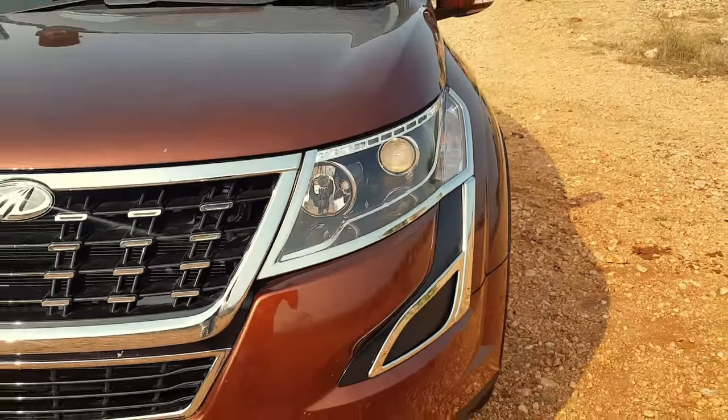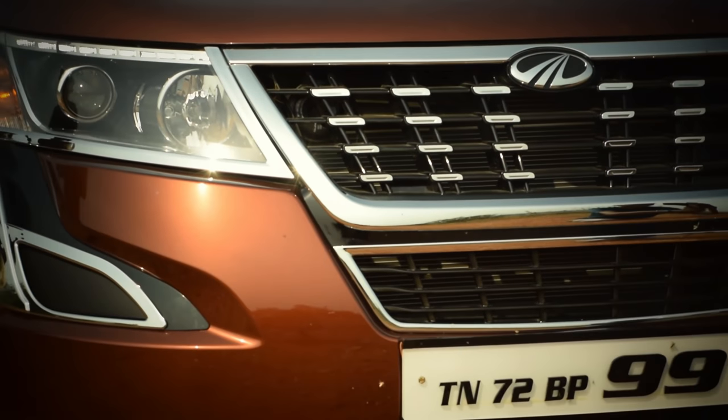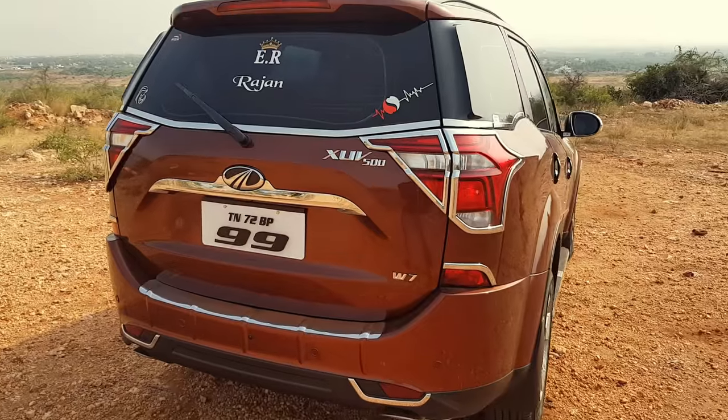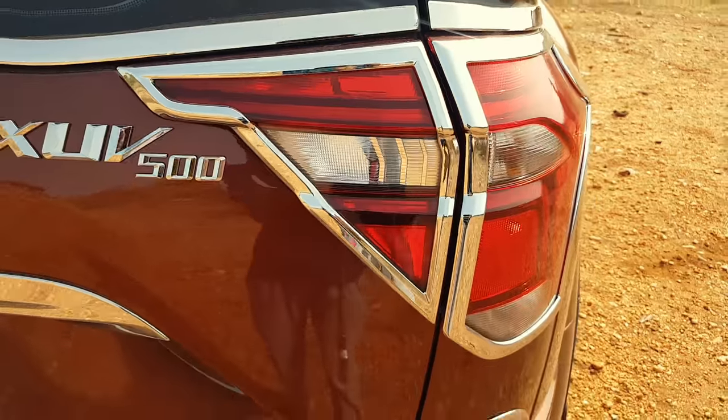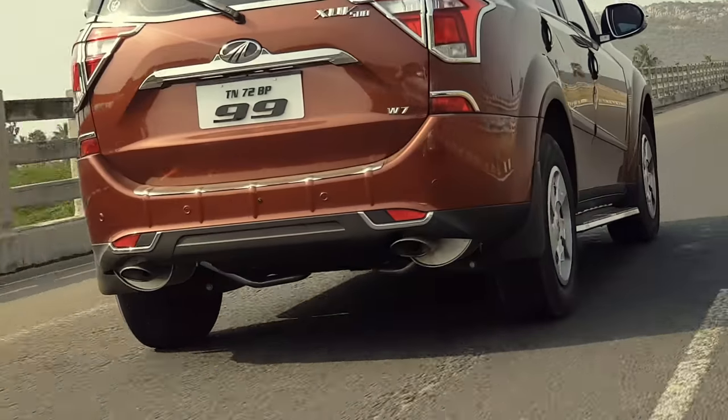Mahindra has done a great job with the placement of the full LED DRLs. You can see a great finish on the full grille. The XUV500's back end is not a big change — these design updates will be a minor refresh overall.